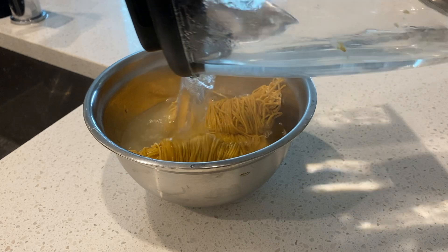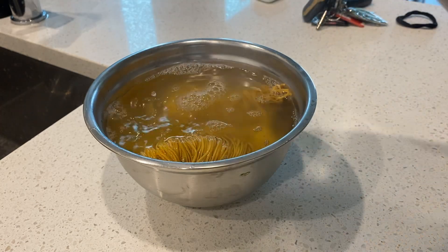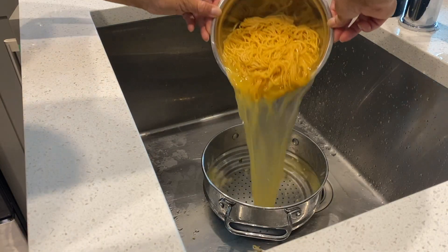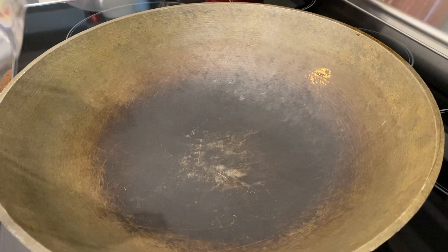Pour boiling water over your egg noodles and let that soak for a couple minutes, then just loosen it up — you don't want any sticky parts. Drain it out and rinse it.